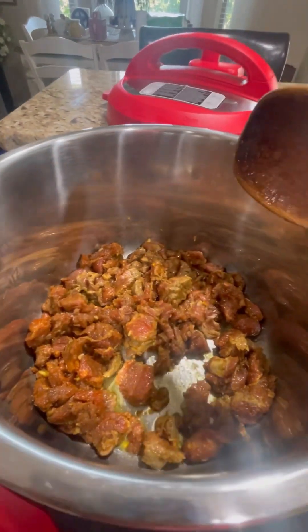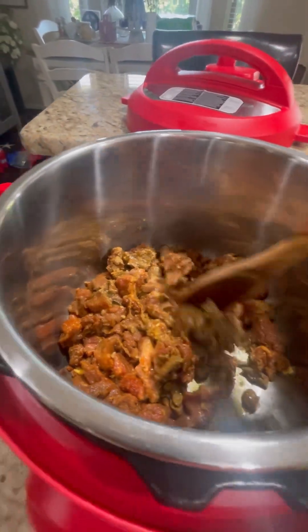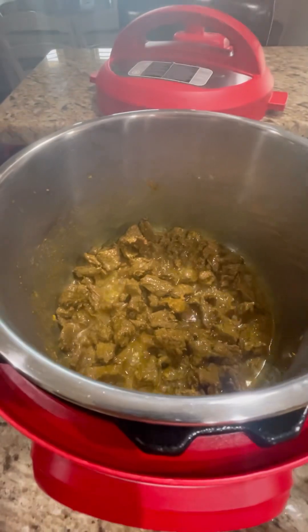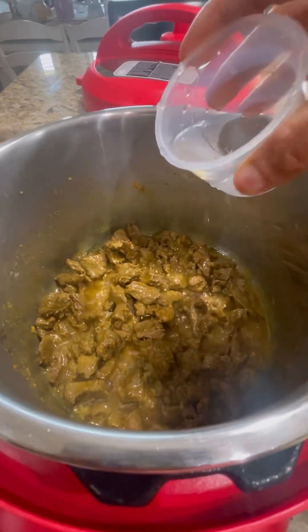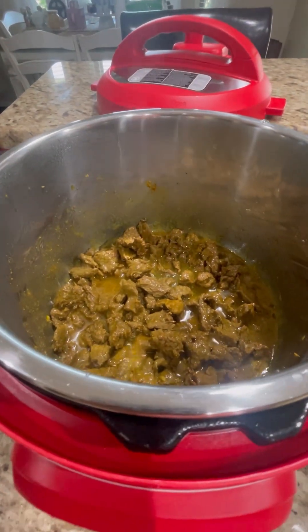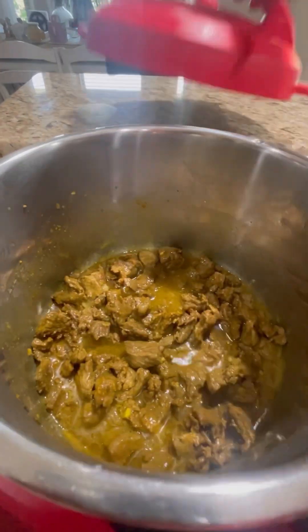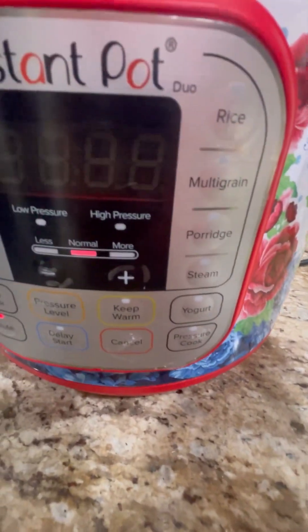We'll cook the beef separately until it softens. Since I don't have enough time, that's why I'm using the Instant Pot. Now it's time to add about one-fourth cup of water — just enough to soften the beef — then cover it and set it to pressure cook.